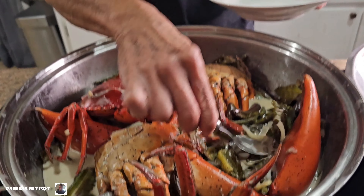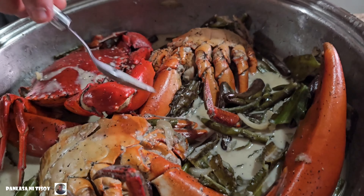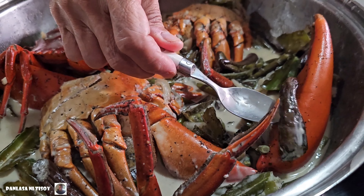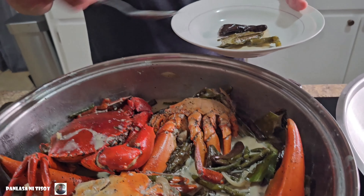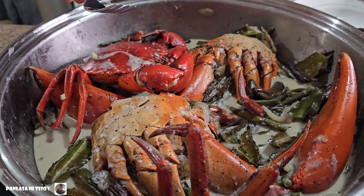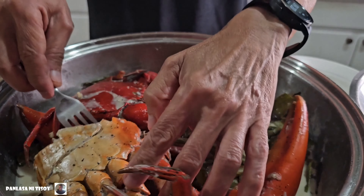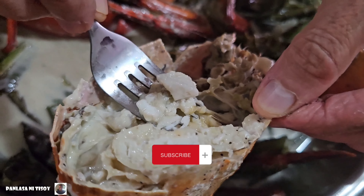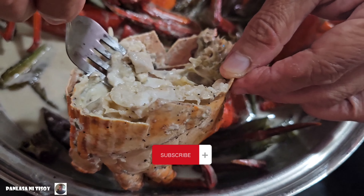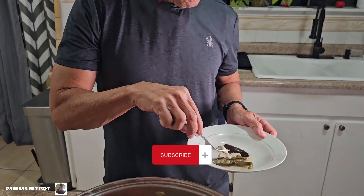So we're gonna try this dish and see how it came out. Get some winged beans, sitao or long beans, and some eggplant. And of course we're gonna get a little bit of the crab meat — we'll take the big piece with the meat inside. Oh, look at that meat! We'll just get a piece — good enough already. Here we go — first, let's try the meat.